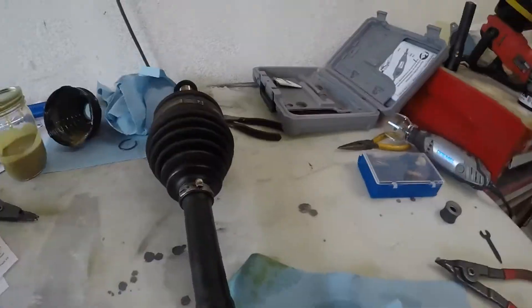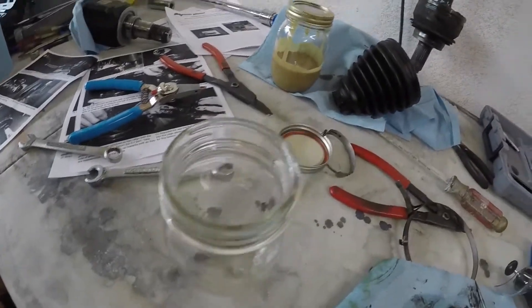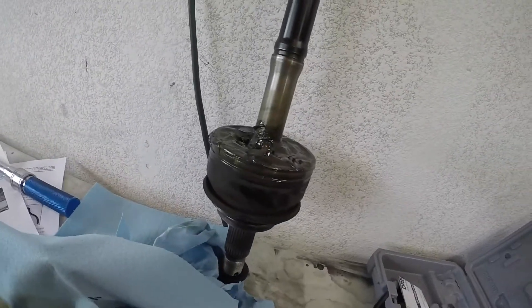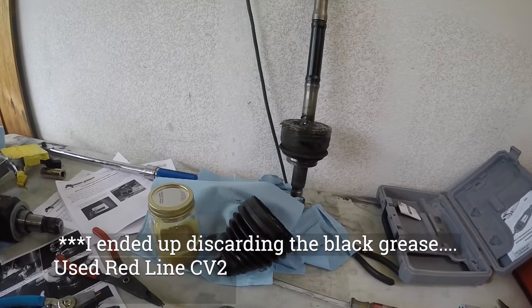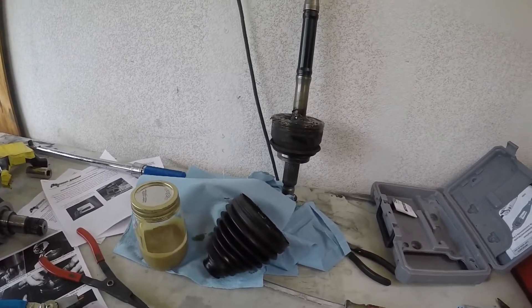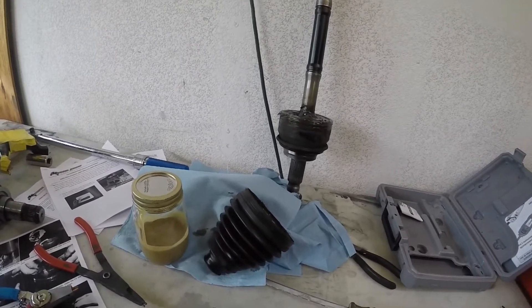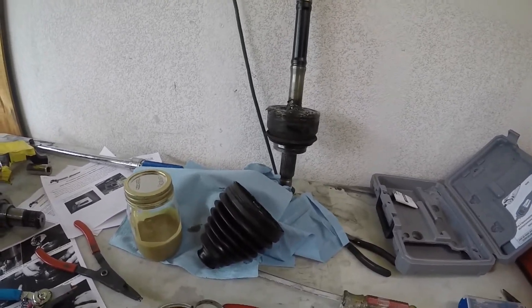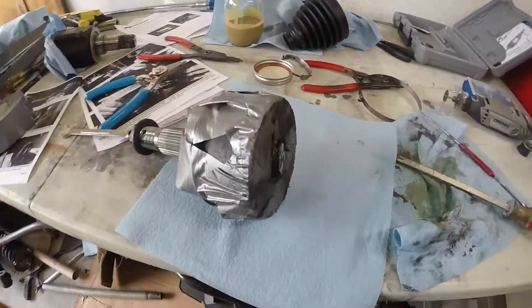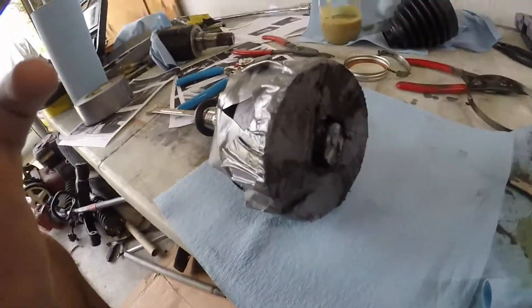The inner boot is off the axle. We've got all the grease — now we have to pour that into some kind of container. We're going to go the Total Chaos method here and cut that axle so we can rotate that inner assembly and pull the ball bearings out. There's another method where you beat it with a hammer, but I'm going to take the quick and efficient route and cut it. Pour the grease in, get it taped up, and then we'll get to cutting.